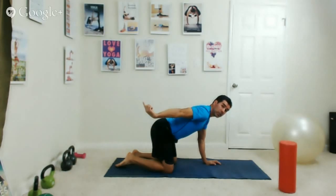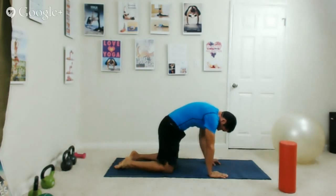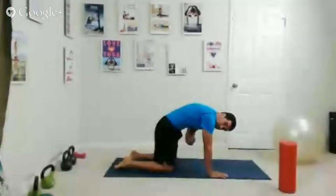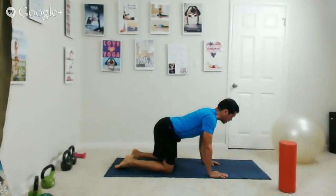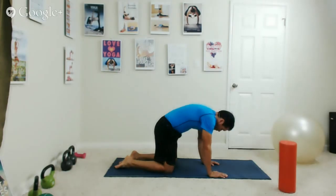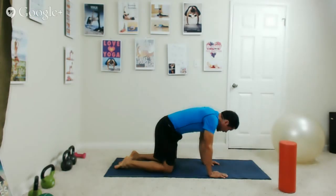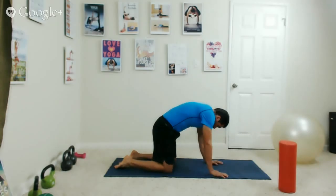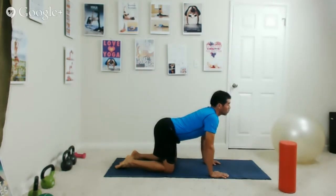Inhale and reverse: tilt the hips up, look up, and try to bring your abdominals toward the ground, drooping the lower part of your back as your hips tilt up. Exhale back to cat — draw your navel under your ribs and toward your spine, hollowing out your stomach. We'll repeat this cat-cow movement a few more times, inhaling to reverse and exhaling back to cat. That's our cat-cow pose.